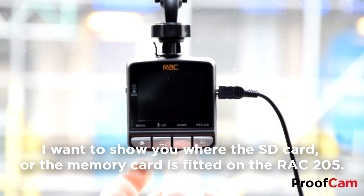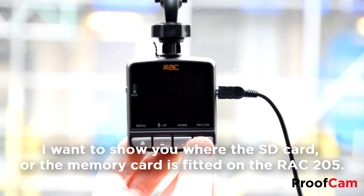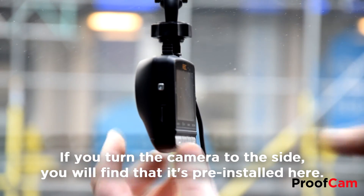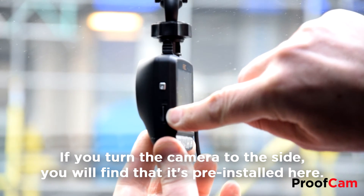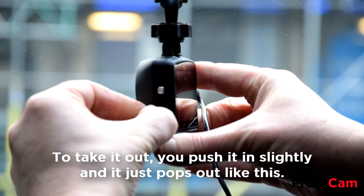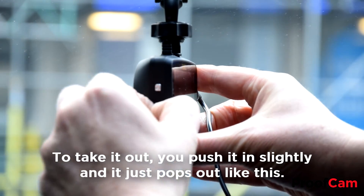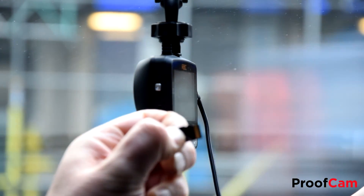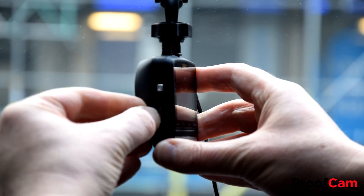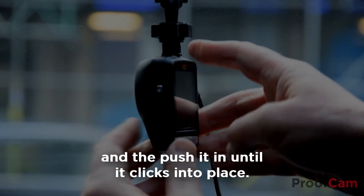I want to show you where the SD card or the memory card is fitted on the RAC205. If you turn the camera to the side, you will find that it's pre-installed here. And to take it out, you push it in slightly and it just pops out like this. And to put it back in again, you push it gently into the slot and then push it in until it clicks into place.